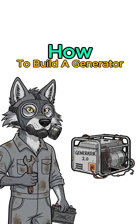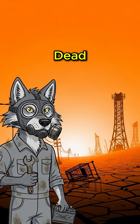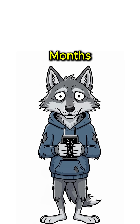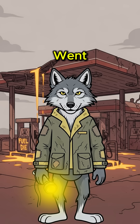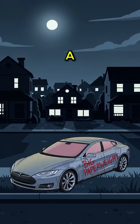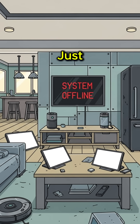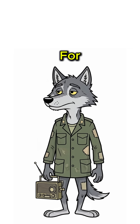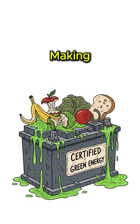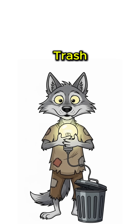How to build a generator when the power grid is dead, gas stations are graveyards, and your phone died three months ago. The lights went out. Forever. Your neighbor's Tesla is now a very expensive paperweight, and that fancy smart home is just a regular dumb box. But you need power for a radio, a light, maybe to charge that brick you used to call a phone. No worries — we're making electricity from trash.